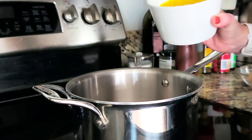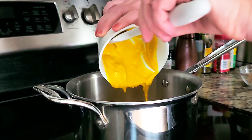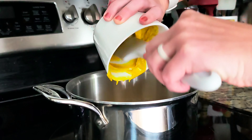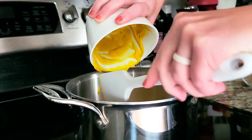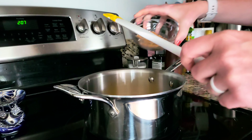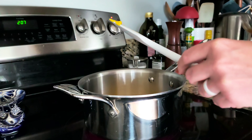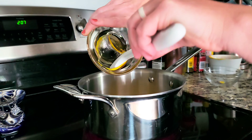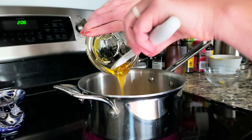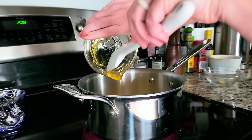For the base of our barbecue sauce, we're going to use one cup of yellow mustard and it doesn't have to be anything fancy. We're going to put all of this into a medium saucepan, and then for a little bit of sweetness we're going to do two tablespoons each of brown sugar and honey. If you want, you can do all four tablespoons of one or the other, just depending on what you've got in your pantry at the time.